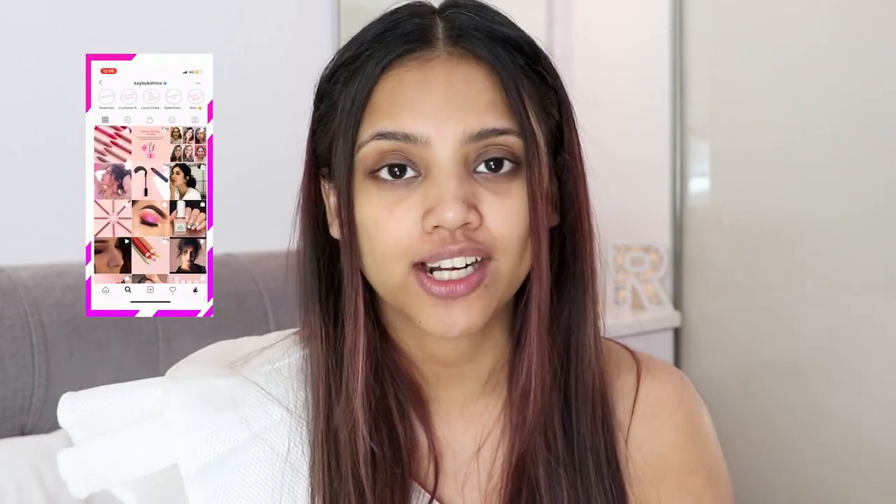Hey guys, welcome back to my channel. Today I'm going to review all K-beauty products that I have — I have a lot of K-beauty products to be honest.